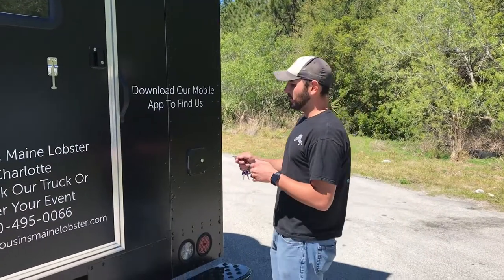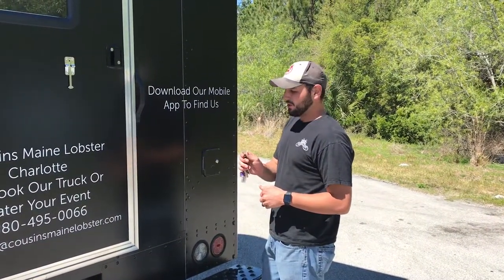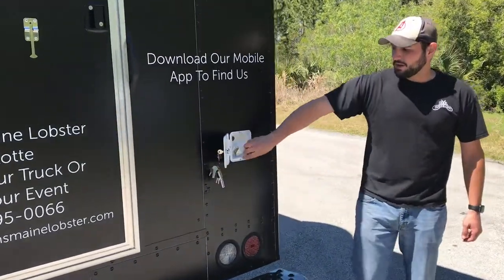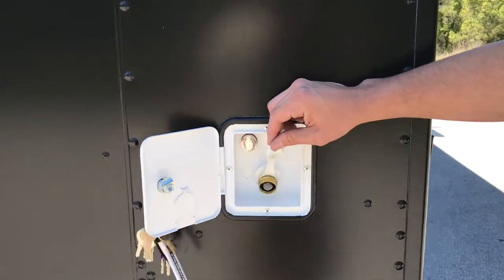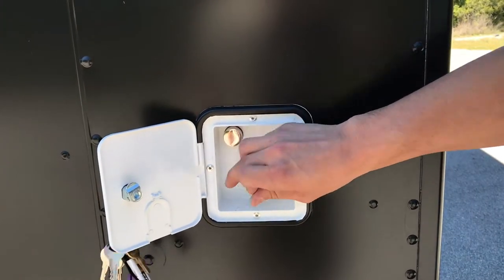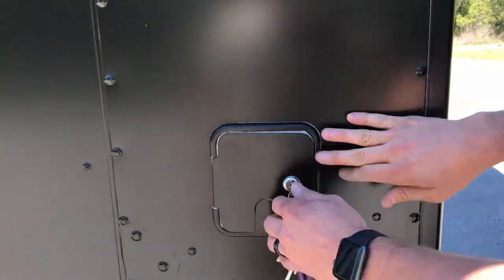On the back of our truck, we do have our water fill door. It's going to be a CH751 silver key to open this door. Look right here — you can fill it up with your standard food grade approved water hose. That's going to fill the freshwater tank up. When done, put the seal back on and close it up.